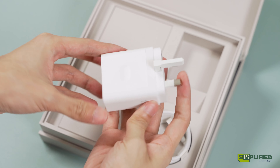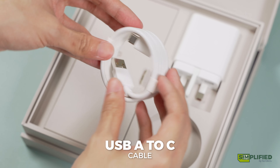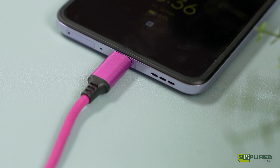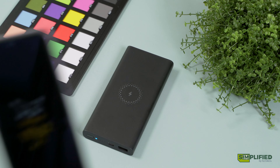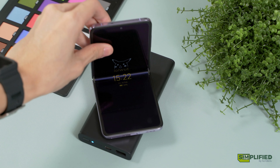Oppo has also included a 44W SuperVOOC charger and a USB-A to C cable for juicing up your phone, which isn't something to be taken for granted today. It can charge up your N2 Flip to full within an hour. Sadly, it doesn't support wireless charging, which is understandable given the compromise for the larger battery.